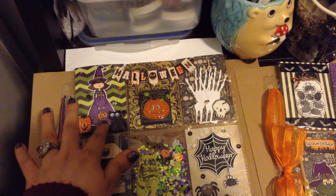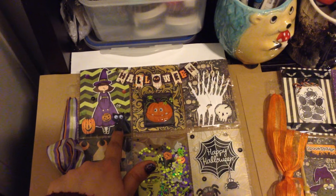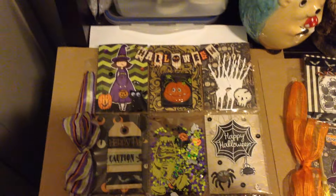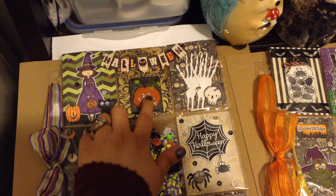I stamped a little girl and fussy cut her, stamped this little pumpkin and put it there with a little sticker cat. Super adorable! For this next pocket I just put this really cool sticker on it.